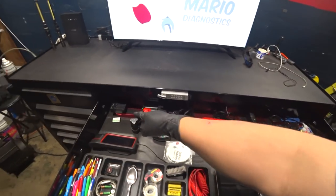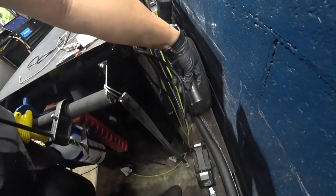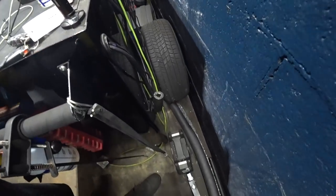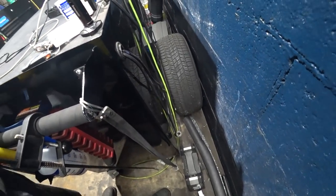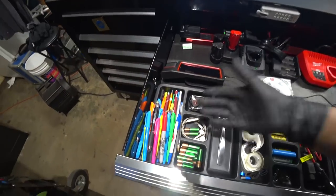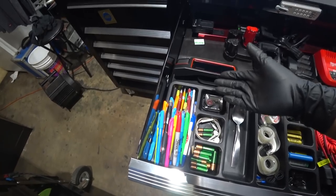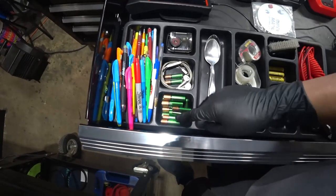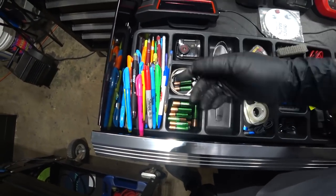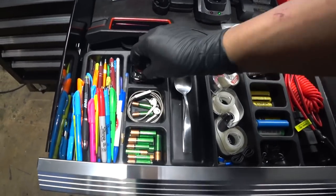Let's start with the biggest drawer. We've got our snap-on electrical rail in the back. I have a little socket keeping it as a weight so when I close it, it automatically pulls the wire — it gets the job done. I've got a nice collection of highlighters, markers, and pens, and a ton of rechargeable batteries for lights and whatnot.